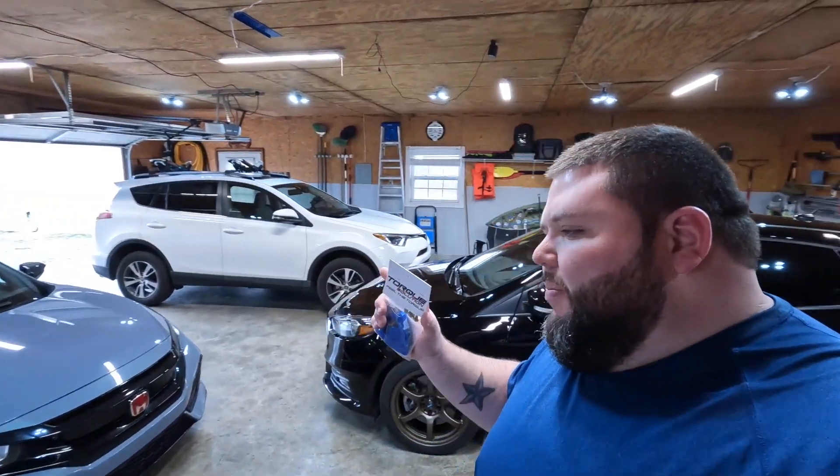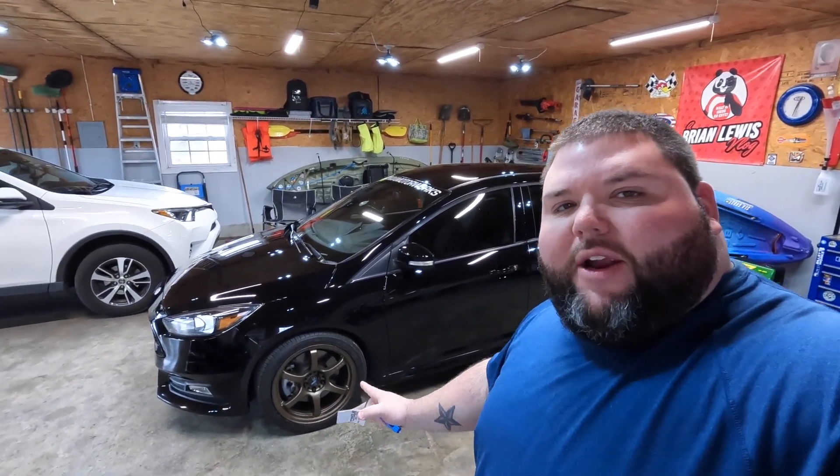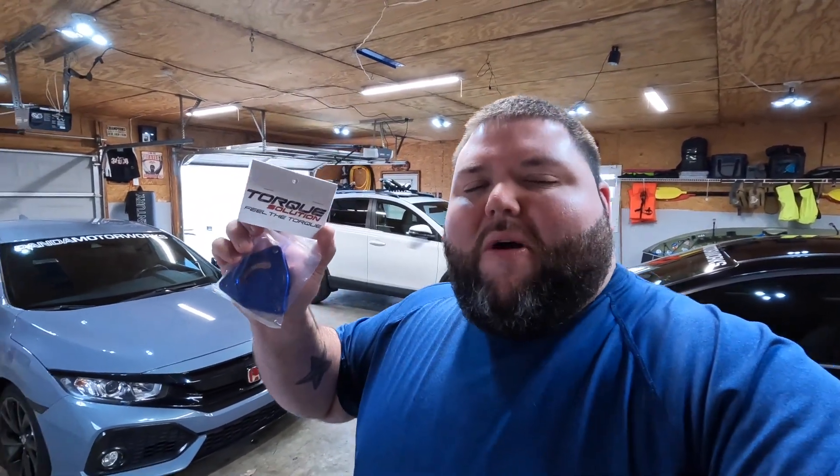Before we continue on, if you haven't seen my Graham Lite series, I'm going to link it right here. We picked up some Graham Lites from my Focus ST — they were in really rough shape. We did a four-part series on these, so make sure you go check that out and show those videos some love. But for now, let's pop the hood and get this blow-off valve adapter plate installed on my Civic.